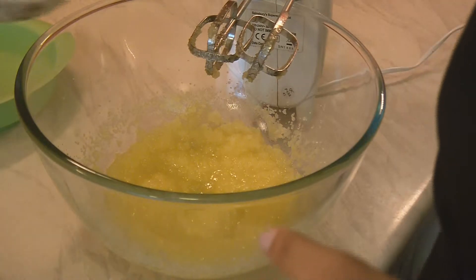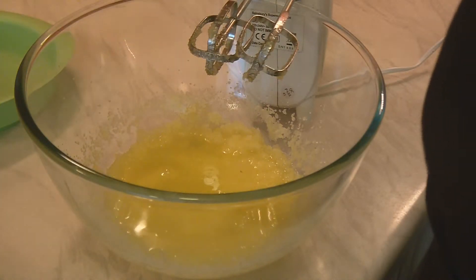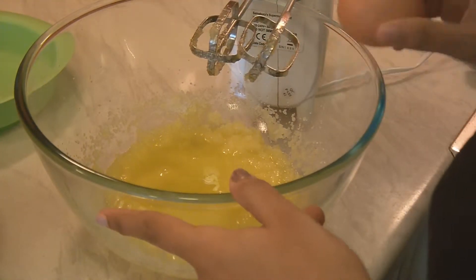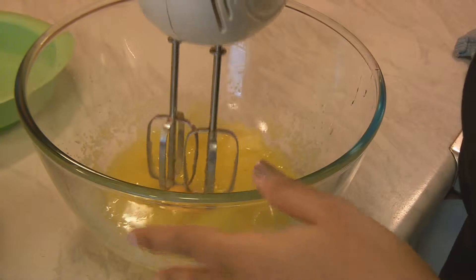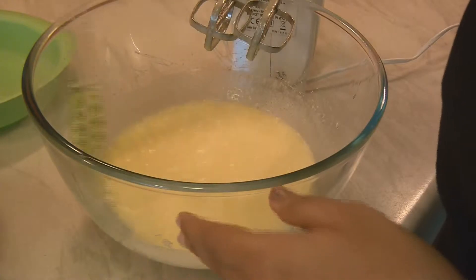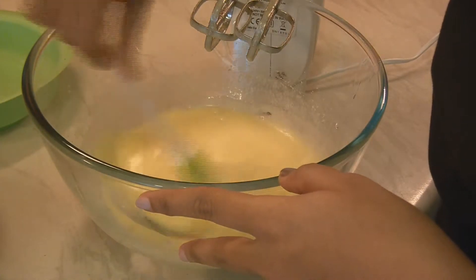Now I am adding egg whites — these are two egg whites and one full egg. Mix it up again. Now scrape out the edges because we want everything to be well mixed and nothing sticking to the bottom.